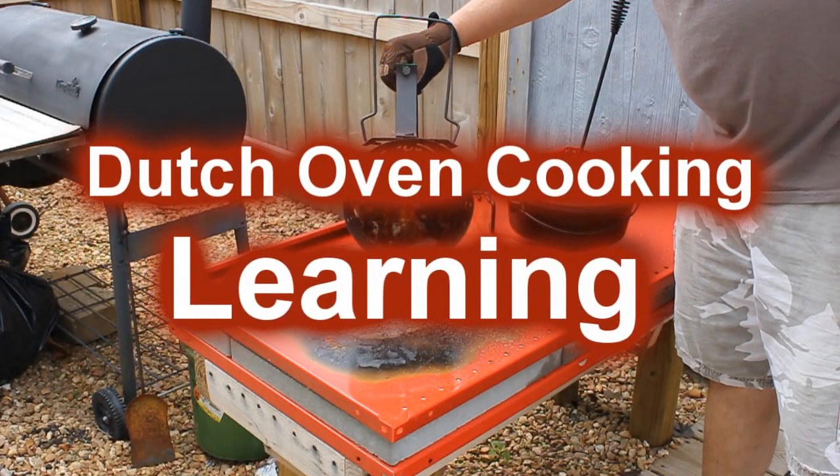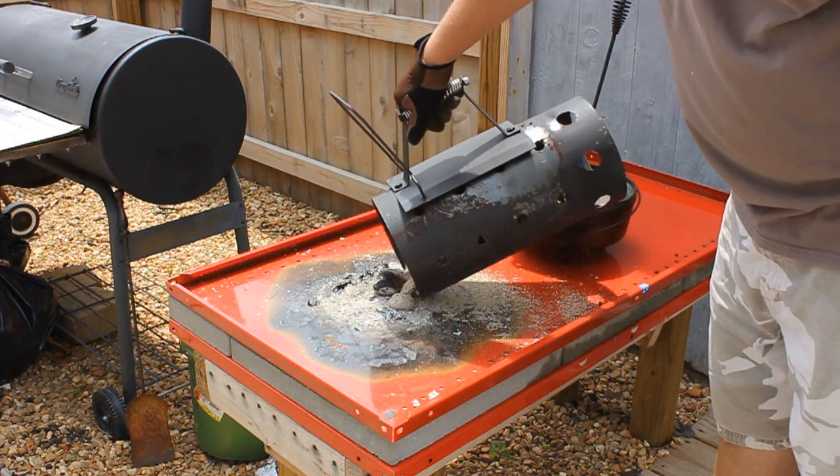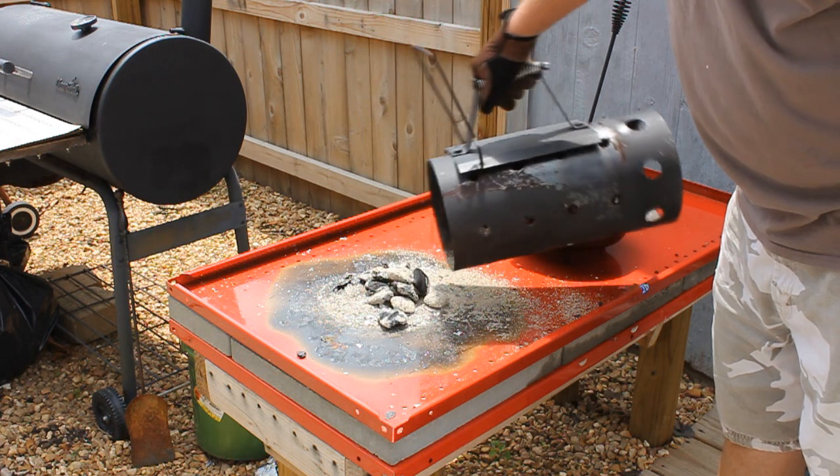Hey guys, welcome back again — Dutch oven cooking, peach cobblers. I'm not going to talk about the recipe, I'm just trying to see if I can figure out how to do this. This is my first attempt.